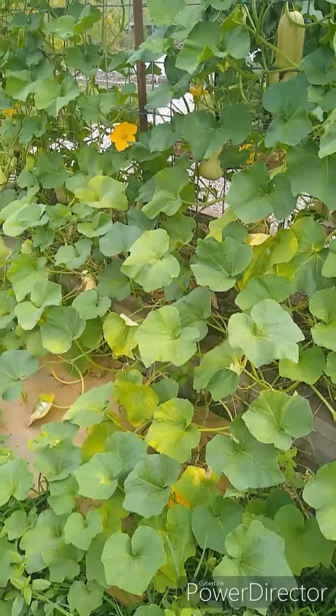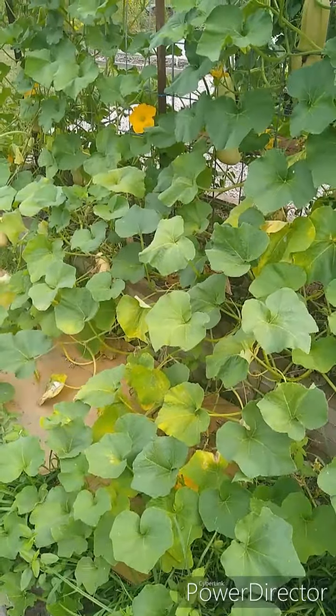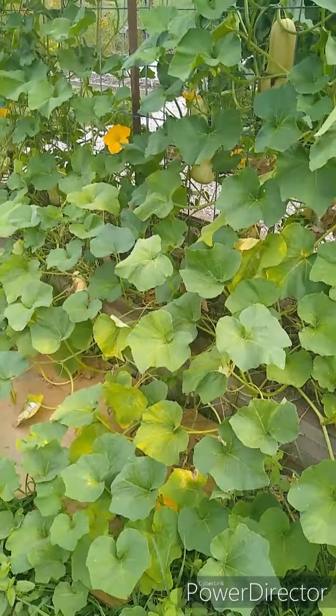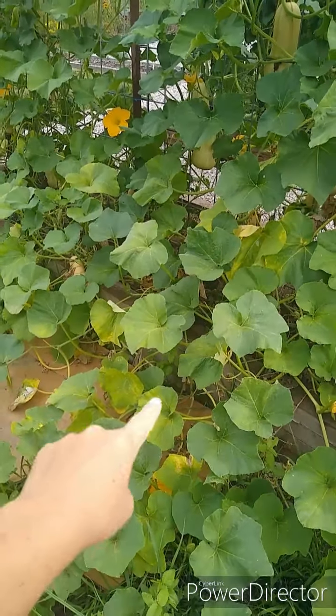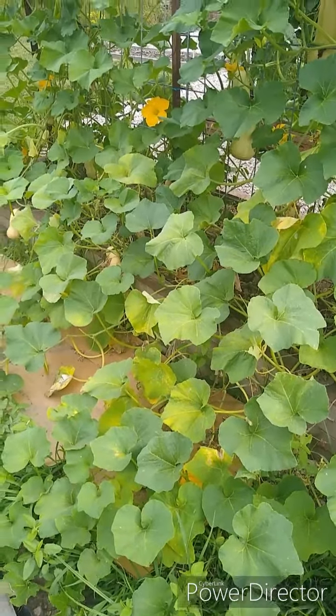This is Shayna with Against the Grain Homestead. In this video we're going to talk about squash bugs. Your squash leaves can turn yellow for various reasons, but this particular video is showing you squash bugs on my plant, and that is the reason why I have these yellow leaves here — it's due to squash bugs.